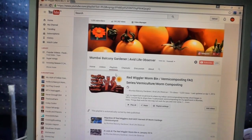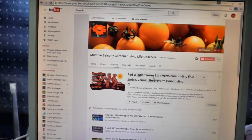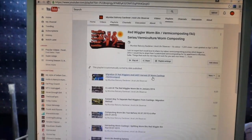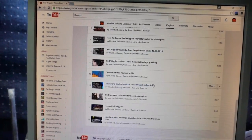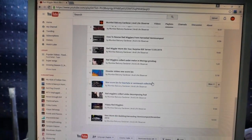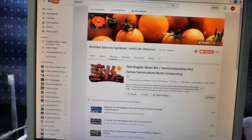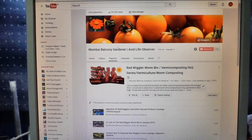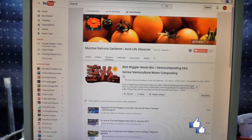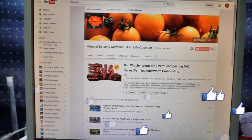I have 16 videos on vermicomposting in the playlist section of my channel. I've tried to cover various topics and queries in each video. If you have any further queries, do let me know in the comment section. Thank you so much for watching and happy vermicomposting!